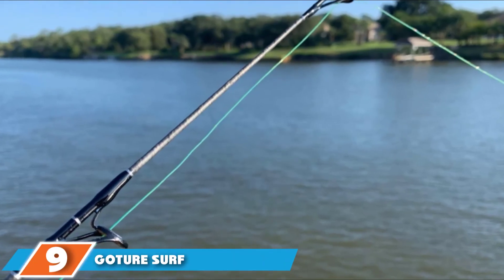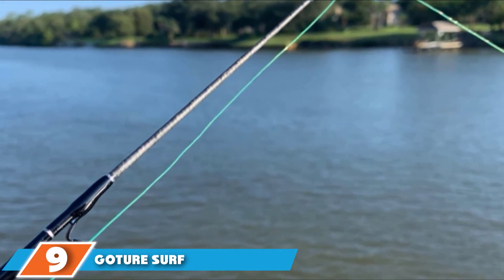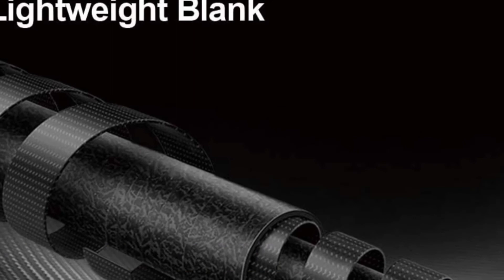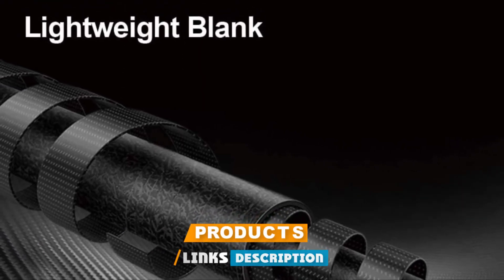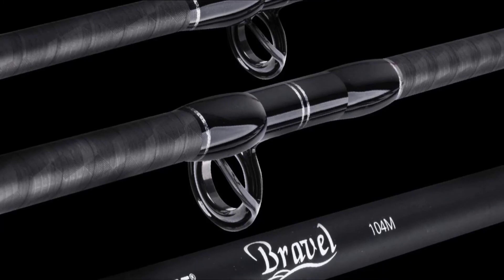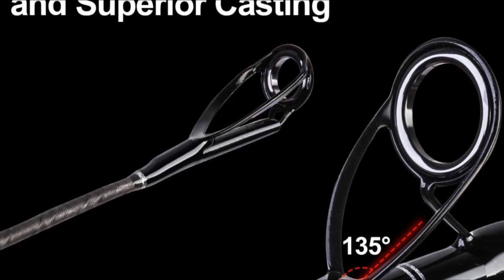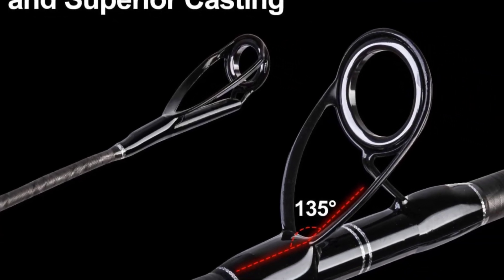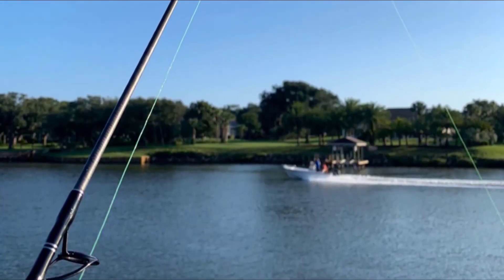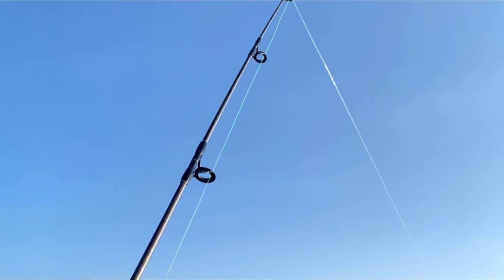Next, at number 9, we have the Goture Surf Spinning Fishing Rod. It is the ideal rod for advanced anglers. It achieves great casting distances due to its materials, but mostly when the right technique is applied. It is a product that delivers all its characteristics in the hands of experts. With great resistance, power, and lightness, with the right presentation, you can even outperform your competitors by 25%. Always remember that adapting the rod to the person using it is the main benefit of getting the most out of it.